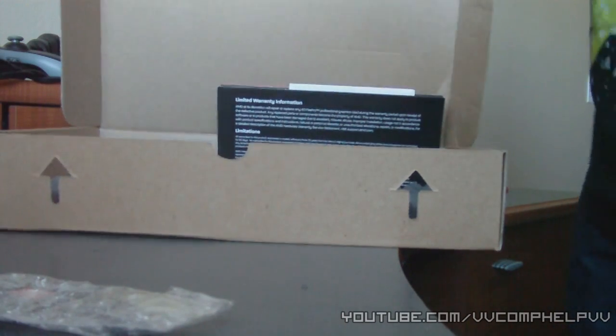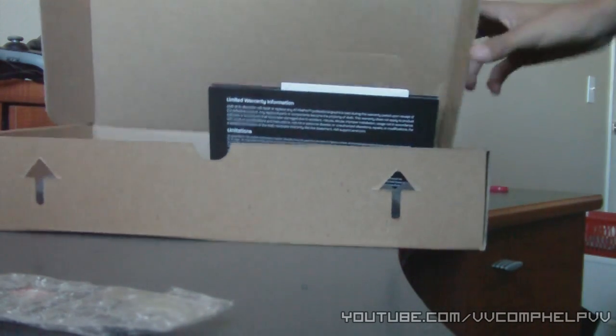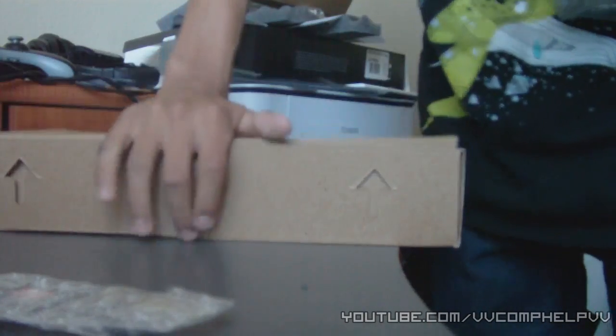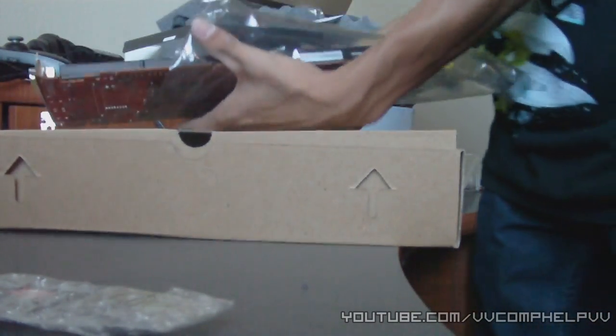Hold on, let me get this box down really quick. Wow, this thing is huge.